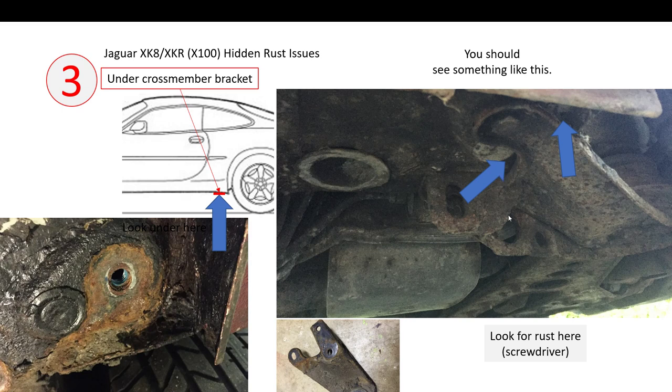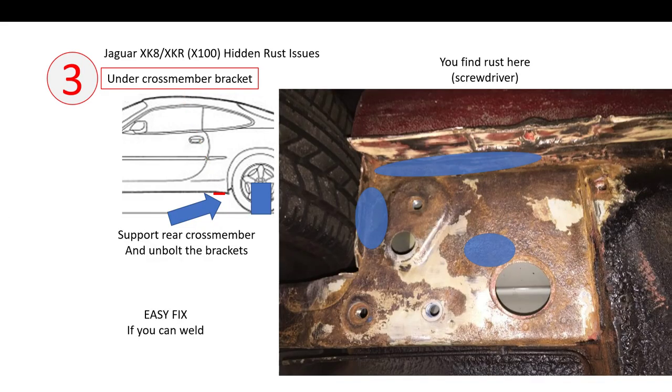In most older cars it definitely will have gone through. When you take the bracket off you'll be left with the mounting area showing rust along the sill area and rust directly behind the bracket, and maybe some penetration on the flat area. This is relatively easy to fix. Taking the cross member brackets off is relatively easy — you do have to support the rear suspension under the rear cross member or diff, but then you can just unbolt the brackets and take them off. You'll need a long bar and the car needs to be stable, but the bolts do come off easily. To fix it you just put new material in — if you can weld it's a relatively straightforward repair.